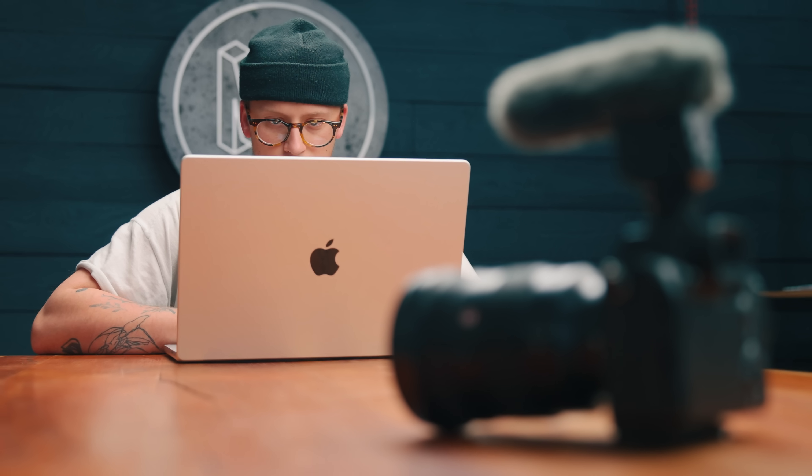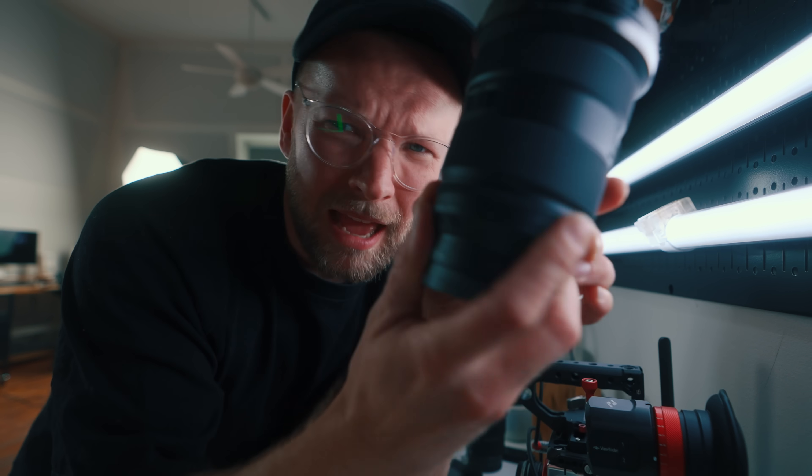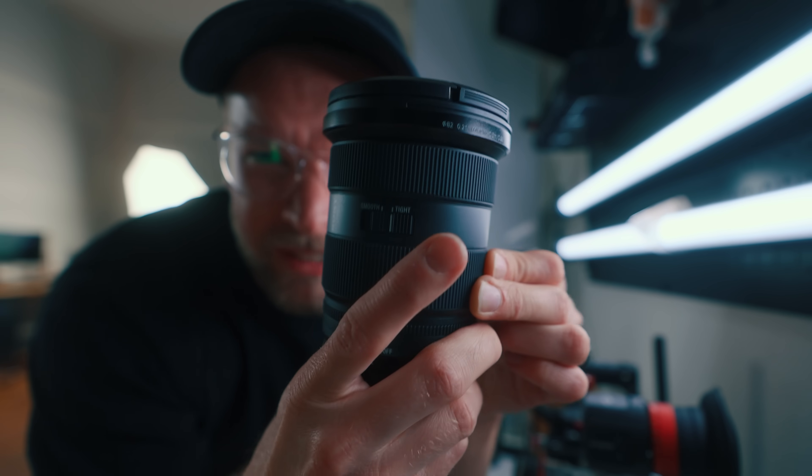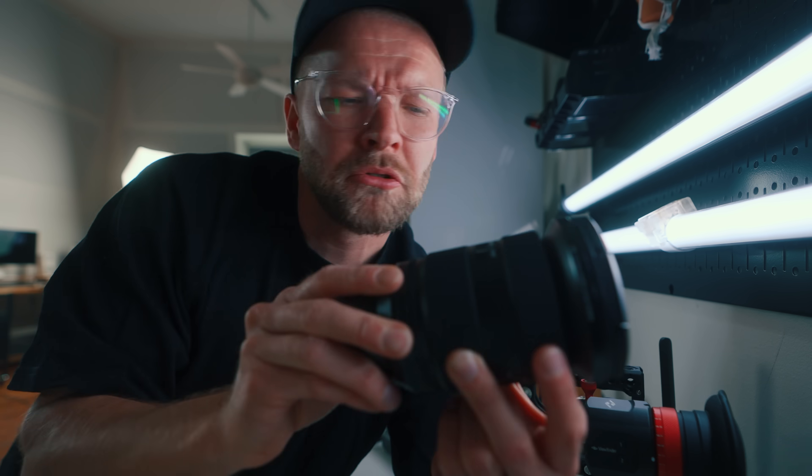There's also less focus breathing now, so as you're focusing, it's not doing this little zooming in and out — that's basically what focus breathing is. You can de-click the aperture ring, which can be really nice if you're using a motor to adjust the aperture. And interestingly, there is a switch to make the zoom either smooth or tight, so it's just a little bit harder to zoom, which in theory would give you more control over the zoom.